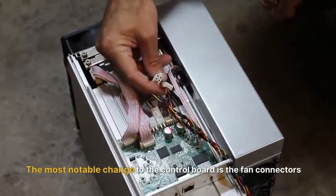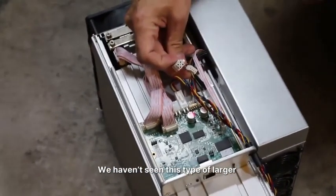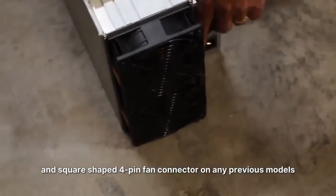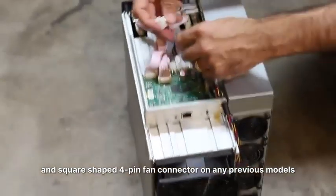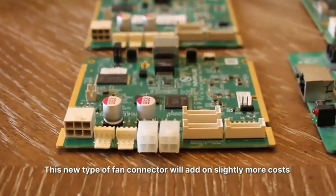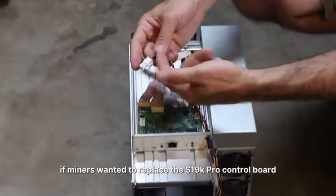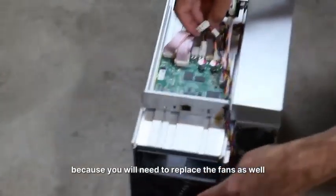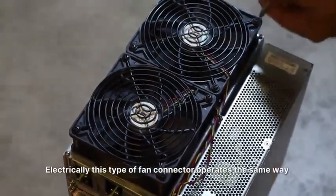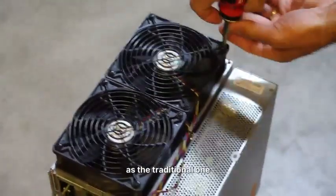The most notable change to the control board is the fan connectors. We haven't seen this type of larger, square-shaped 4-pin fan connector on any previous Bitmain ASIC models. This new type of fan connector will add slightly more cost when miners want to replace the S19K Pro control board, because you will need to replace the fans as well to ensure the fan connectors are compatible. Electrically, this type of fan connector operates the same way as the traditional one, but it is a different and new form factor.